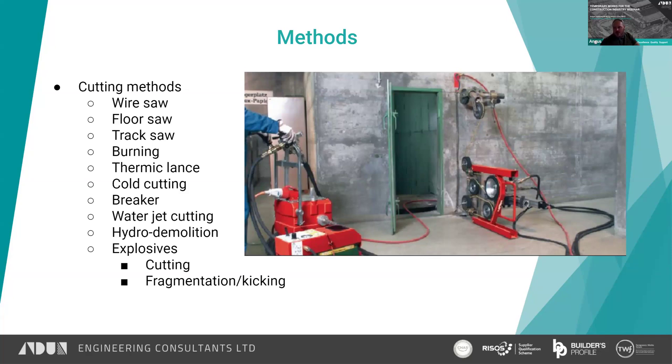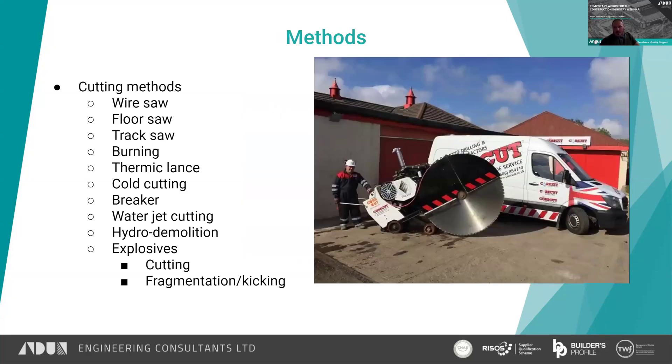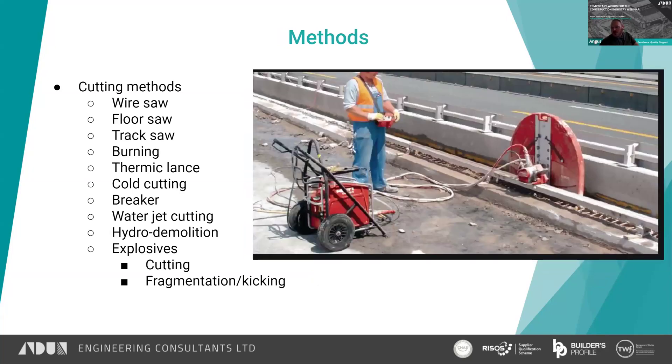Downsides with diamond wire sawing is generally water runoff, though you can do dry wire cutting — it's just not very common. Floor saws: as you can picture, you've got a big steel disc and again that's got diamonds on the tip, and that is what cuts the concrete by abrasive action. Generally you need water, which means slurry runoff. You start the blade and cut along the structure, so it's well suited to where you've got a nice flat deck.